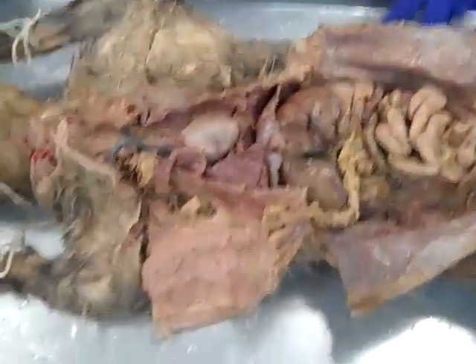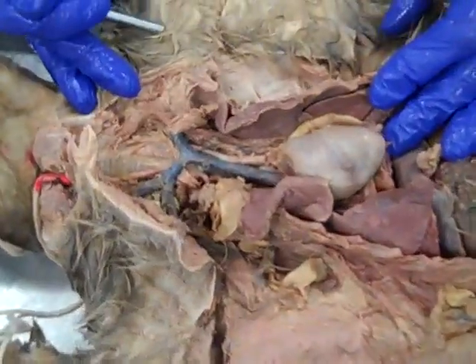Hey, let's get started. We're gonna do the organs of the cat today. So we've got our cat down here, and what do you say we start up here in the thorax?